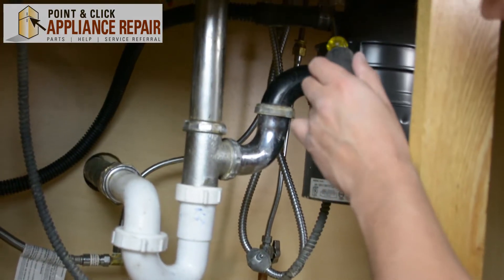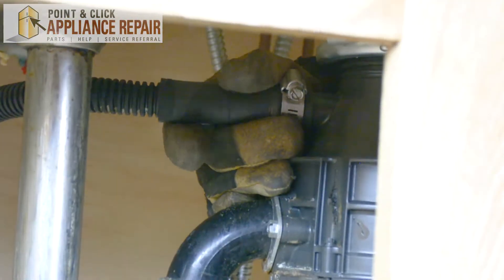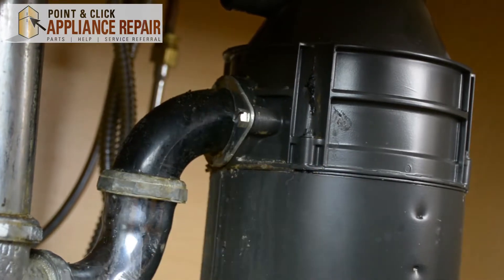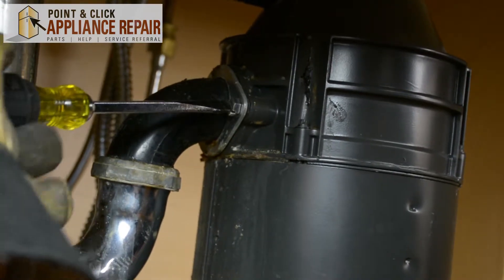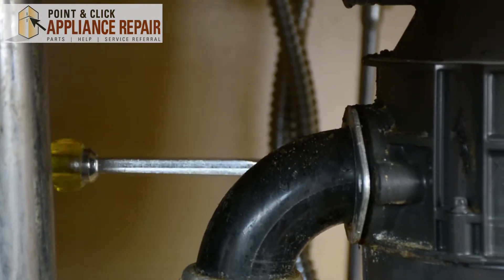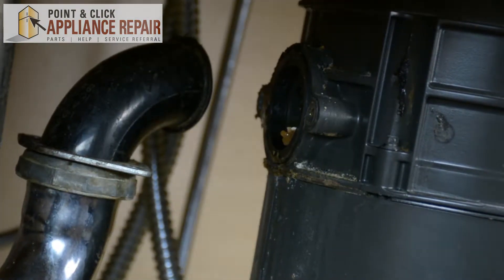I'm going to start at the top and just work my way down. Once that's loose, pull it right off and get that out of the way. The next thing I'm going to do is remove this pipe here. The easiest way to do that is to get the screws out. Now that those screws are off, I'm going to move this down, pull it out, and twist it out of the way.